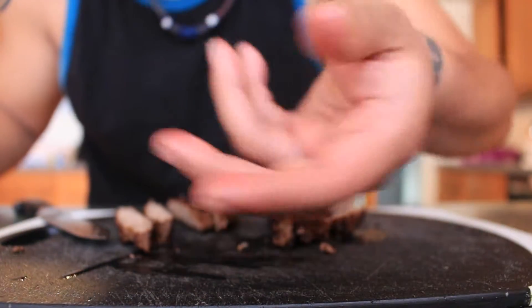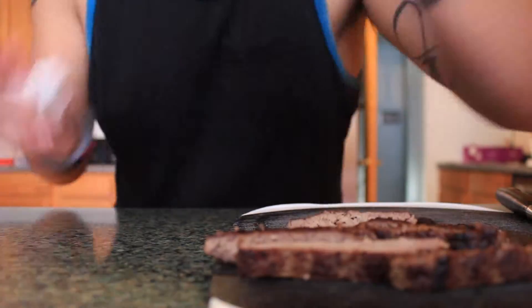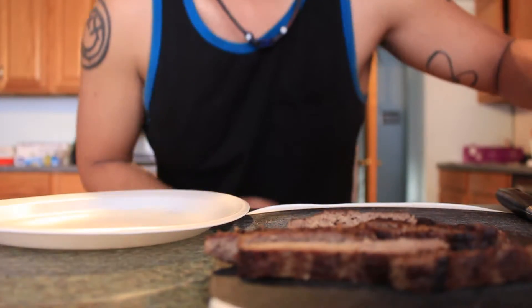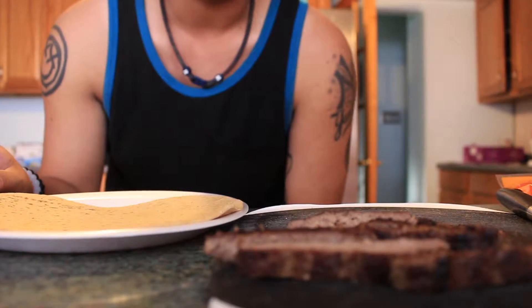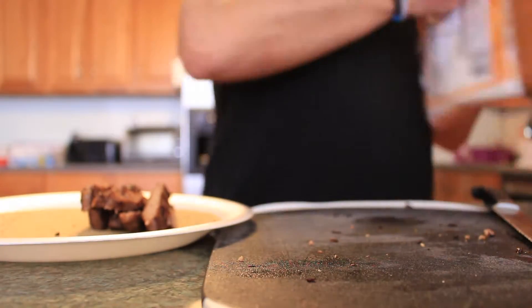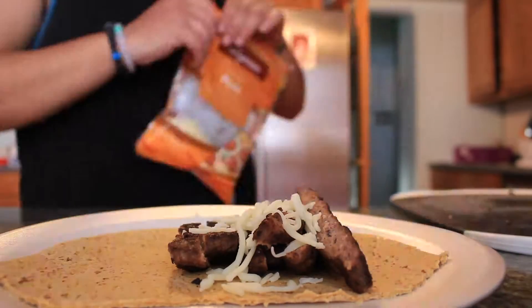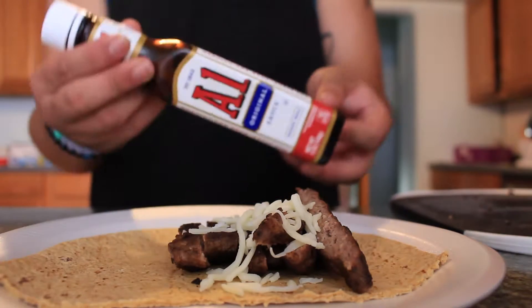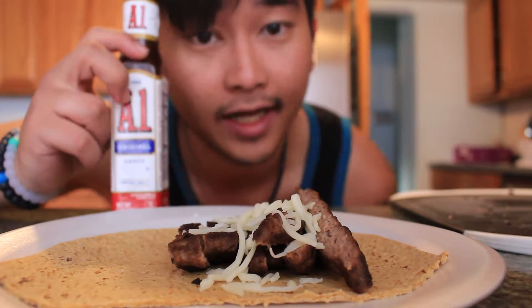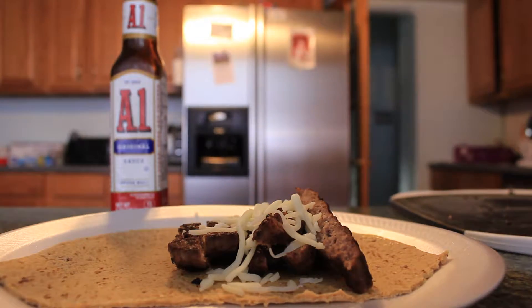I don't know if you can see the juice on my fingers or not, but back in the day I would have loved this. Now that I got my burger all cut up, I'm gonna get my styrofoam plate — because I don't like washing dishes — and get this wrap thing going. That's a big wrap, I probably should have cooked another burger. I'm gonna cut it in half. And then to top it off, gonna put some A1 sauce on there too — I got A1 sauce because I'm an A1 kind of guy.